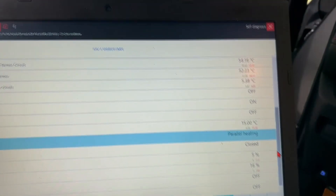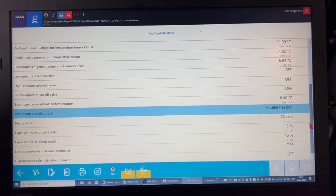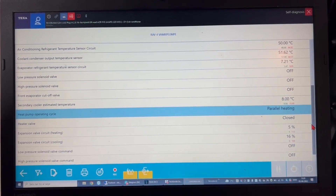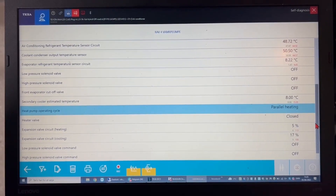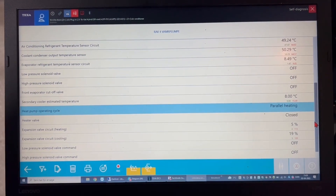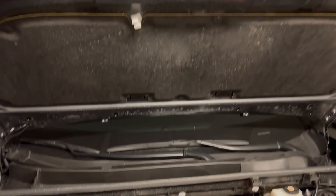The heat pump system operates at different cycles depending on the customer's demand on the inside cabin temperature and the outside environment temperature — it has different operating cycles and opens and closes different valves. In this case we can see the operating cycle is parallel heating. To diagnose a heat pump system we need to know exactly the layout of the specific system; here we show a layout of the Volkswagen E-Golf. If you look closer in the engine room of the Toyota, we see all the signs that the car is using a heat pump system: a lot more pipes and electrical valves.